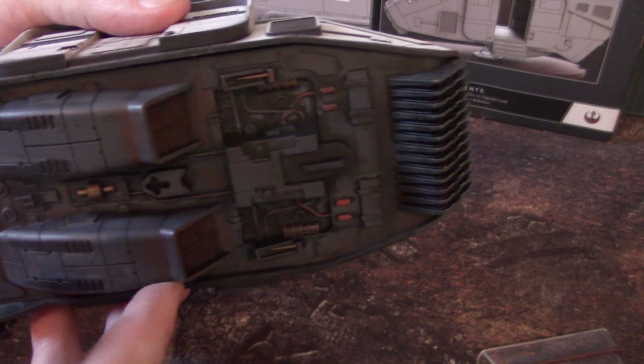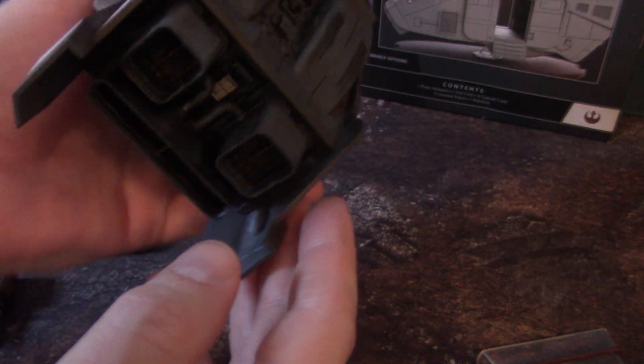And before I pull this apart, let's take a look at the bottom. There's a lot of detail and weathering on the bottom. Same thing with the engines.